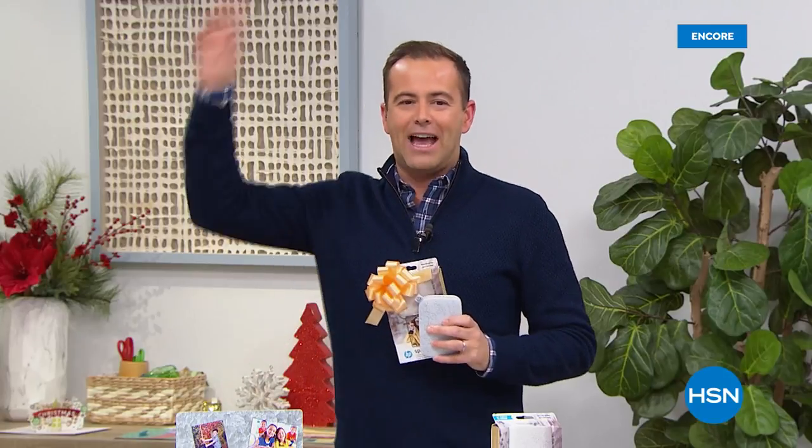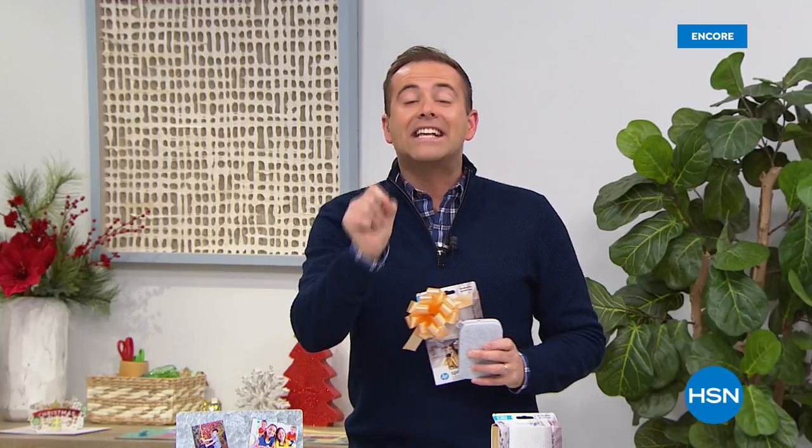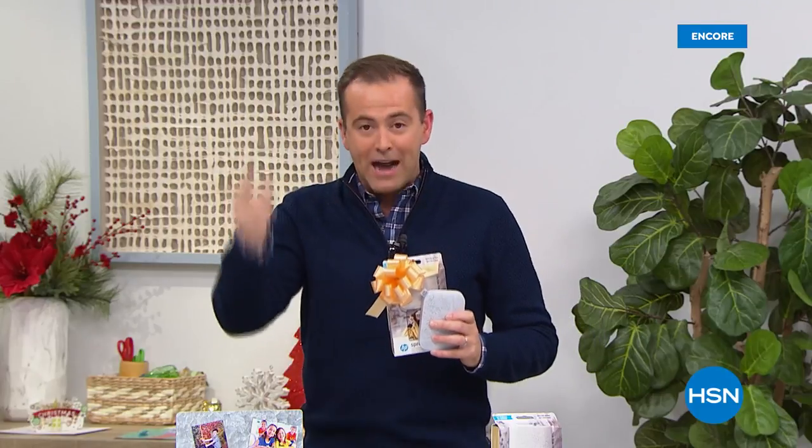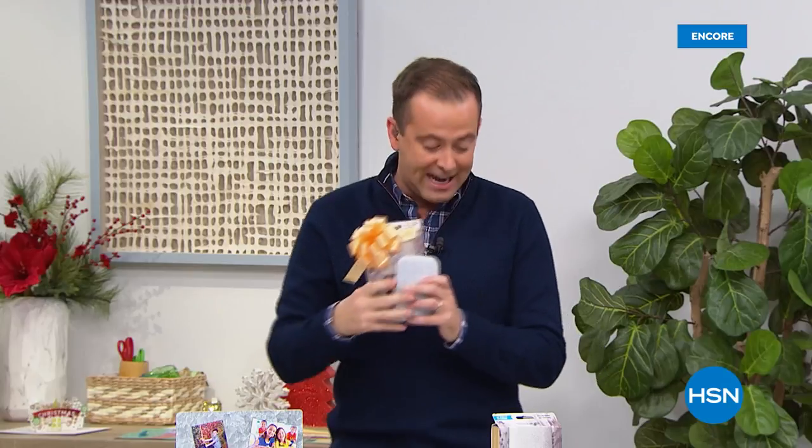What I'll do is I'm going to reveal it verbally, and hopefully the graphics will come up in a moment. The price of our Sprocket tonight is — drum roll please, thank you Julie — $69.99. We're sending you three packs of paper to go along with it. It's $69 and change.